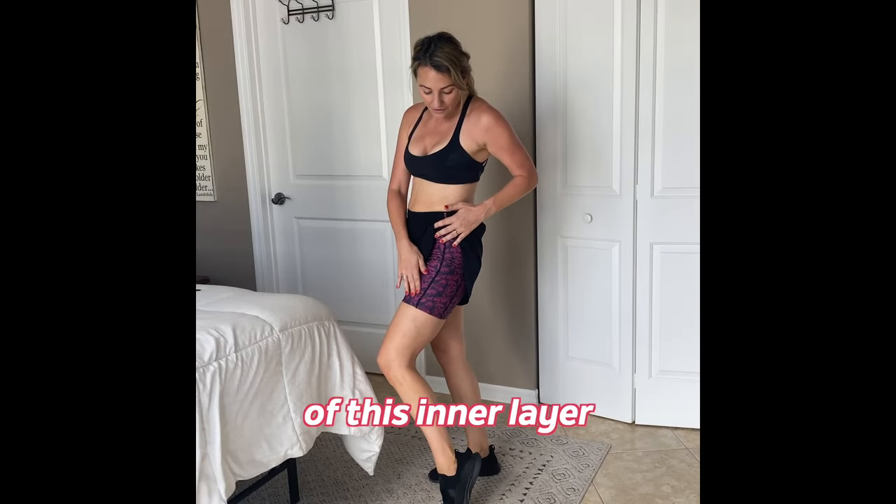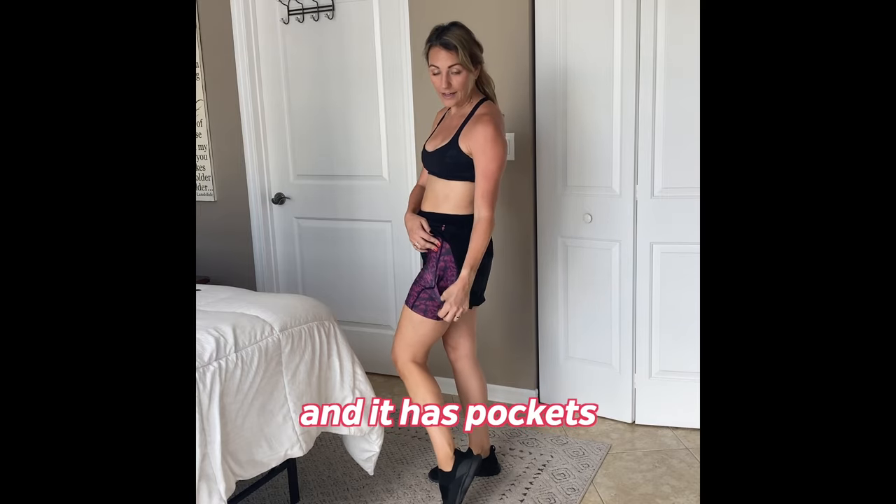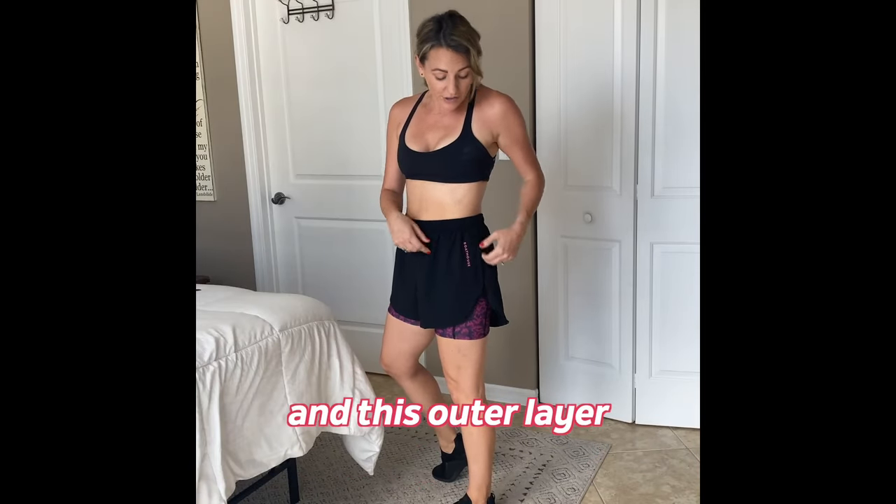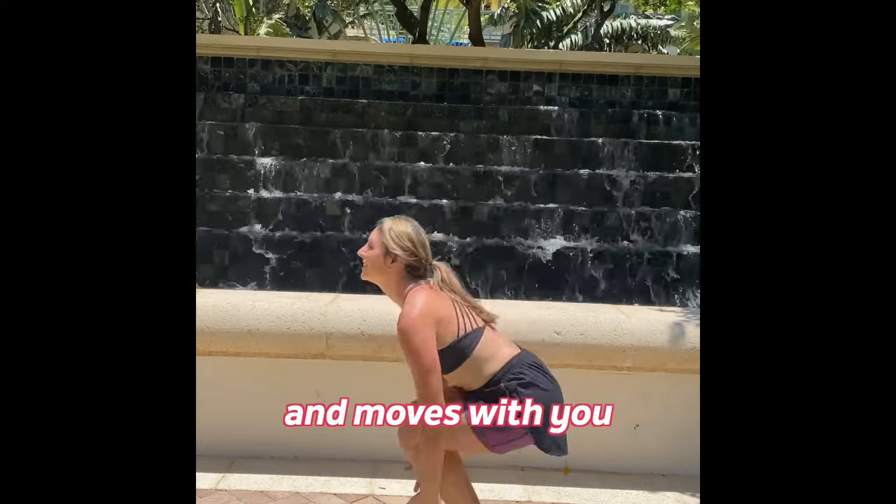I love the comfort of this inner layer compression short, and it has pockets — perfect for your cards, keys, whatever you need. And this outer layer just adds a little extra coverage and moves with you.